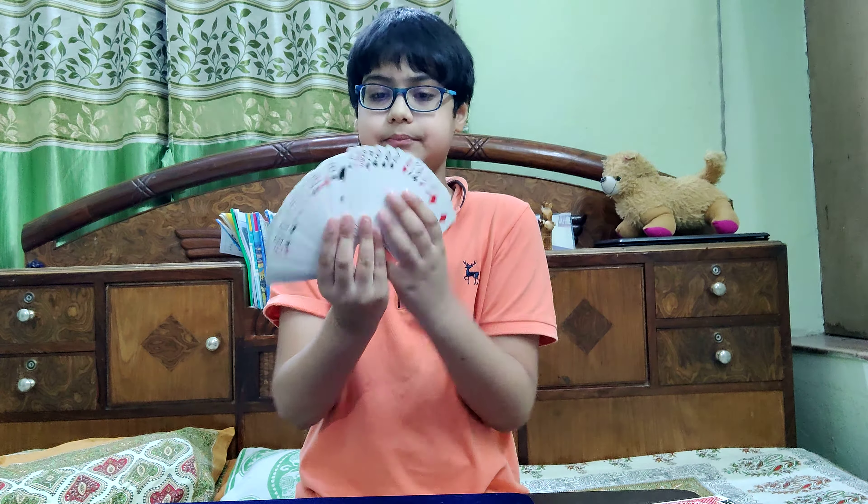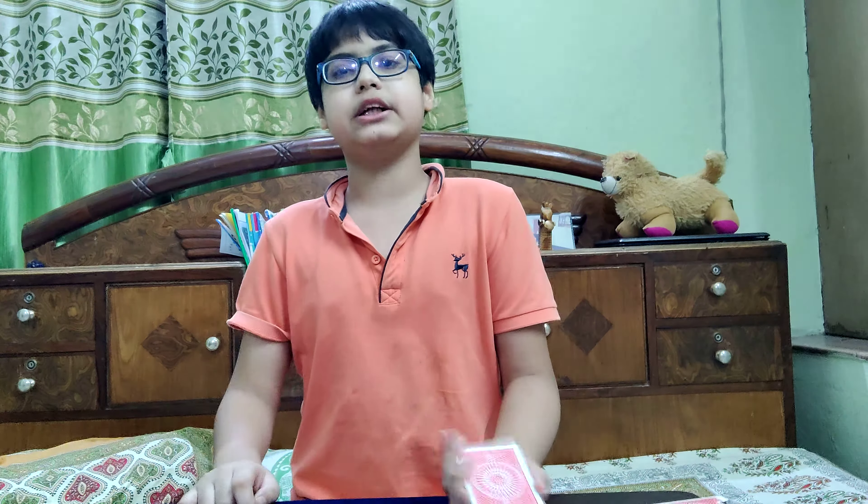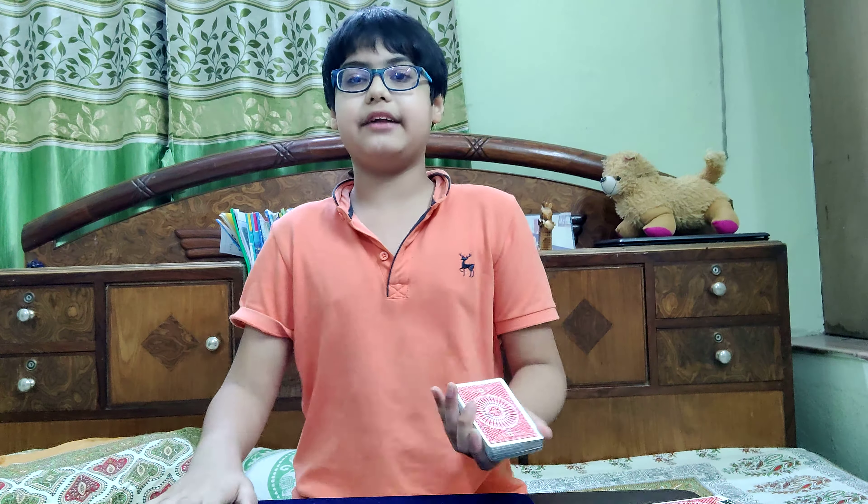Hello India! Happy Independence Day! Hope you guys are having an awesome Independence Day. This is an Independence Day special card trick, so it's based on Independence Day. Hope you guys like it. Let's get into the performance and the tutorial.